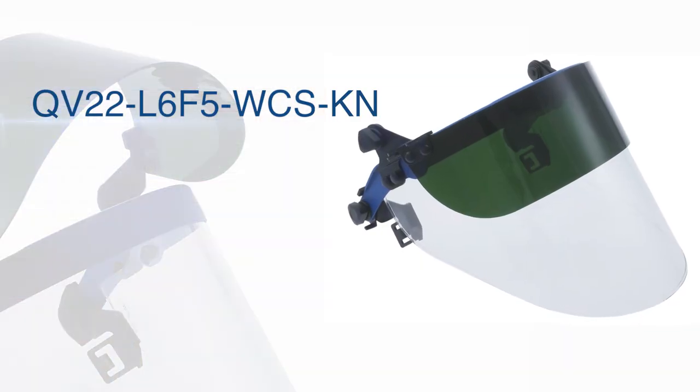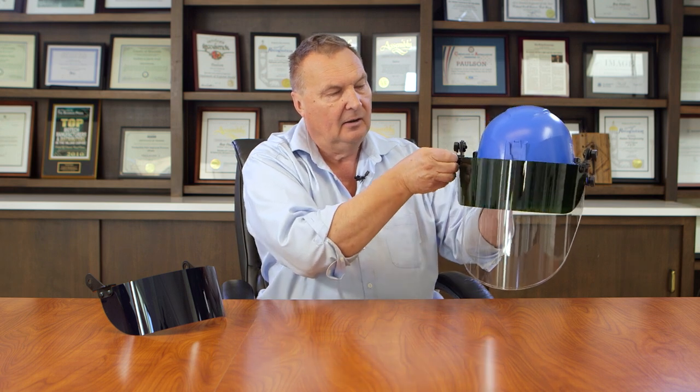As an additional accessory for the Klein helmet we have model QV-22 L6F5 WCSKN. This is a quick view assembly that works with the Klein helmet and a clear face shield. It has a secondary pivot so that you can raise and lower the shaded section. In application, as you're wearing it the shield is down; you can raise it when you turn your head away from the heat or the bright area of the furnace, then lower it again when you're facing the heat.